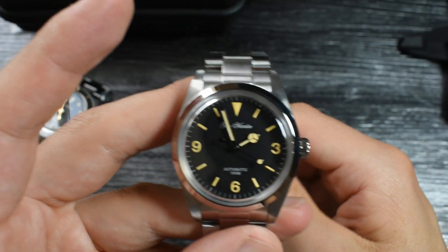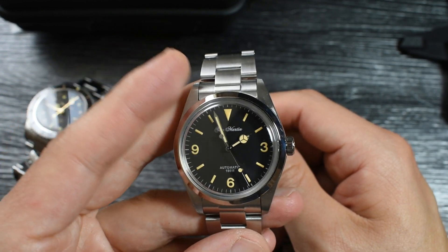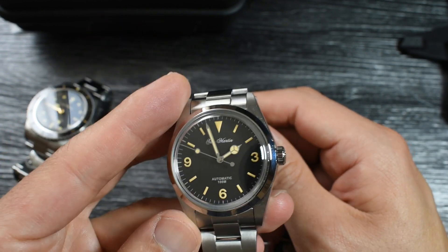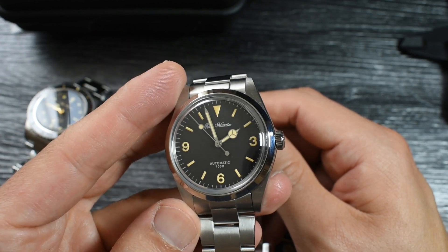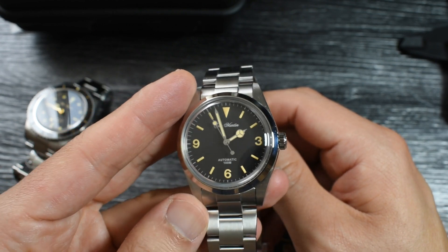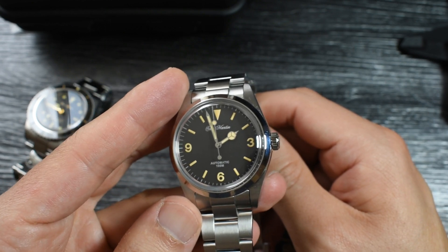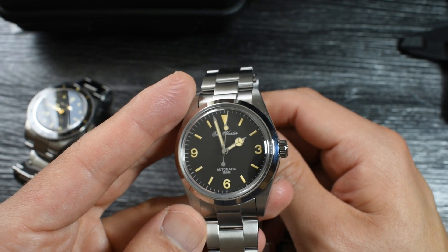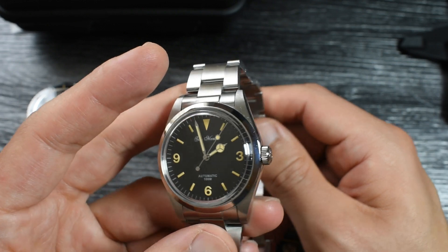This comes in at around €215. However, if you're in the EU, be warned — you have to pay VAT for all products that come from outside the EU. The good news is that many AliExpress watch shops have stores in the EU, though this Saint-Martin model does not yet — other Saint-Martin models do.